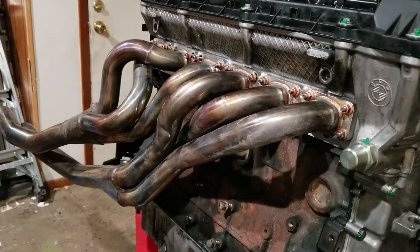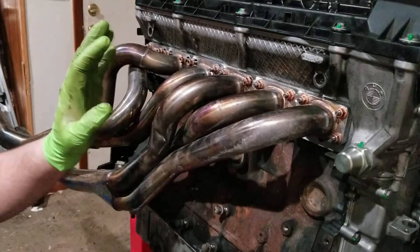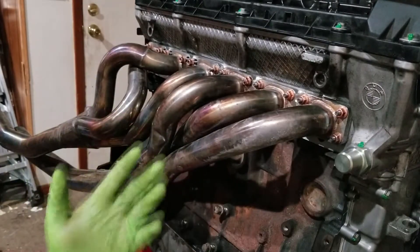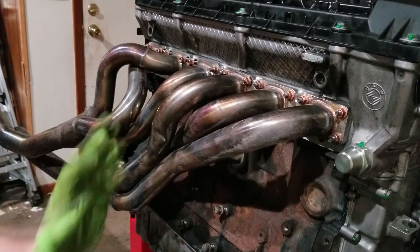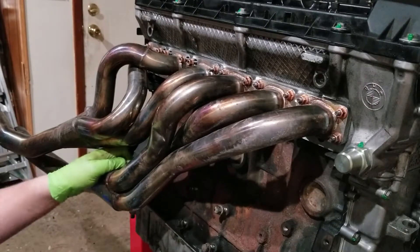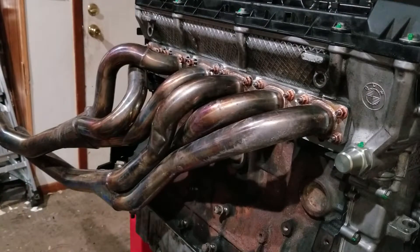Now the million dollar question: run the tubular headers or run the cast M52 manifolds? Don't know yet. I threw these on as a test fit just to see how they lined up — looks like they're actually built decently and the O2 sensors will clear. I don't know, it's kind of tempting. We shall see.